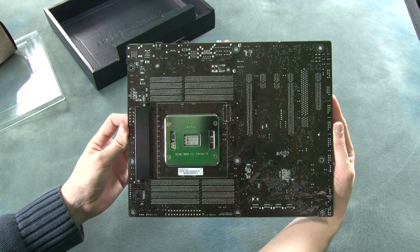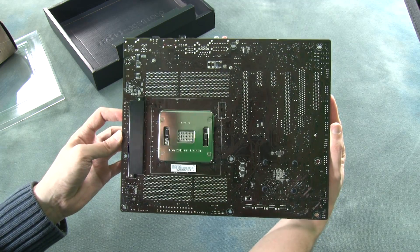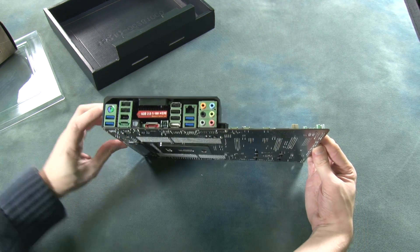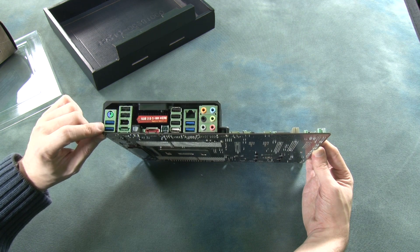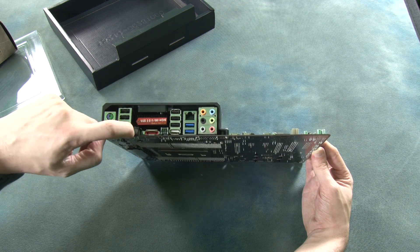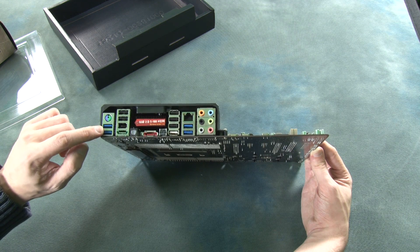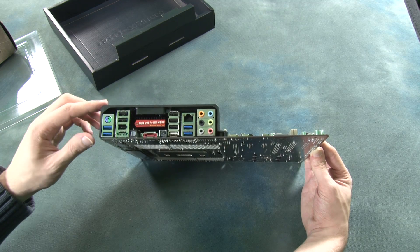Looking at the back of the motherboard, we can see quite a sizeable backplate, which should make mounting easy and also allows for some heat dissipation through the rear. On the I/O panel side, we have a PS2 connection for keyboard or mouse, two USB 3.0 ports, two USB 2.0 ports, FireWire eSATA, another eSATA, optical audio out, and a BIOS flash button. There are also three more USB 2.0 and two more USB 3.0, giving four USB 3.0 and five USB 2.0 in total. We also have 7.1 audio and Gigabit Ethernet.